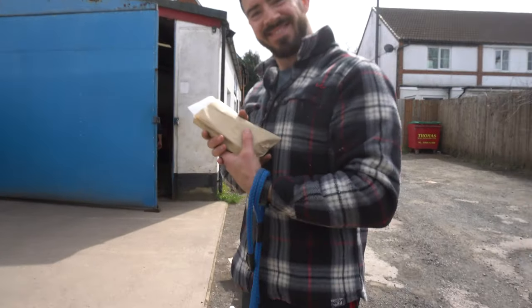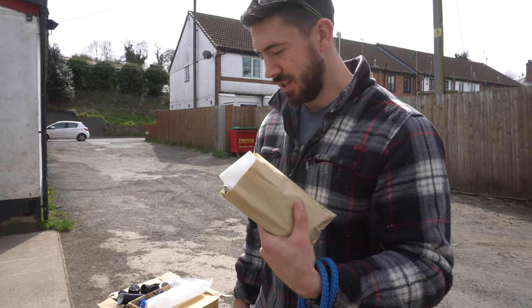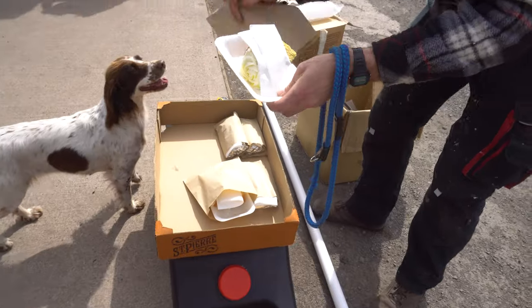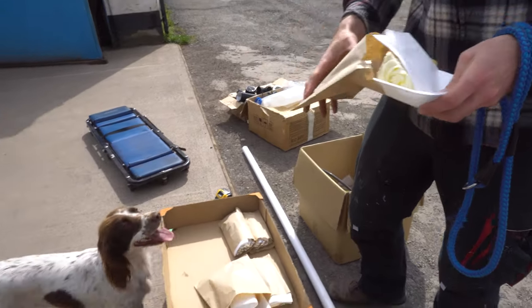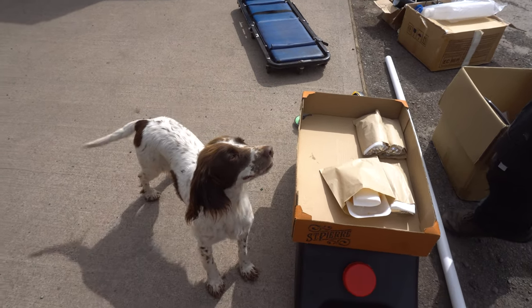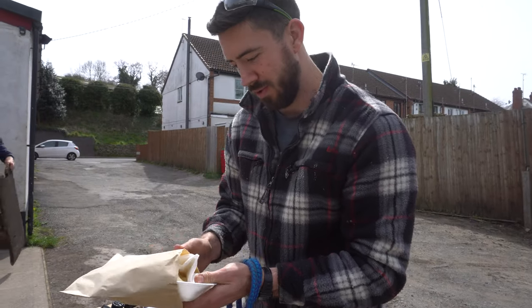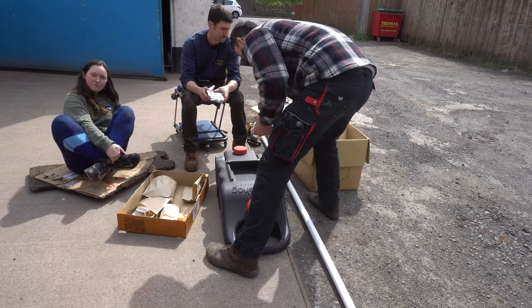Back with lunch — three garlic chicken chiabattas and two big slices of lemon cake, and when I say big, I mean big. A very lovely lady who runs the cafe down the road, who I work with at the gym, sorted us out.